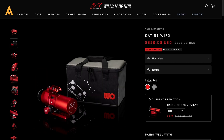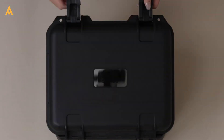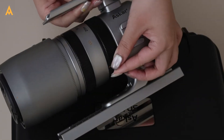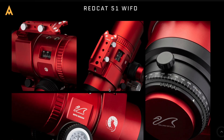The Red Cat 51 remains an excellent travel companion — its compact design is hard to beat. But the SQA 55 is no heavyweight. Its robust build strikes a balance between portability and durability, making it equally suited for remote expeditions and home setups.